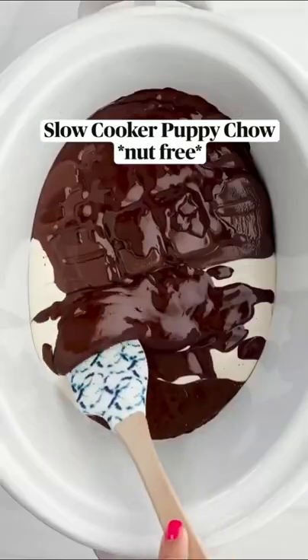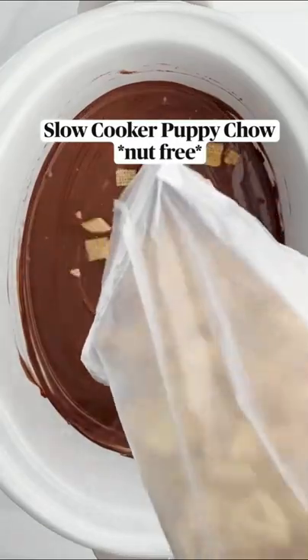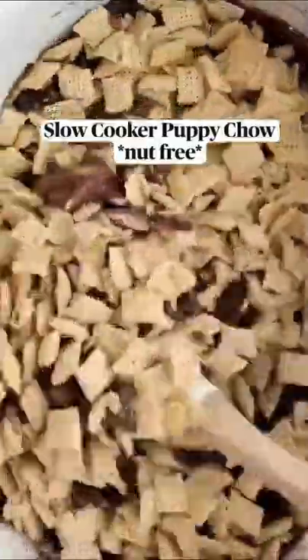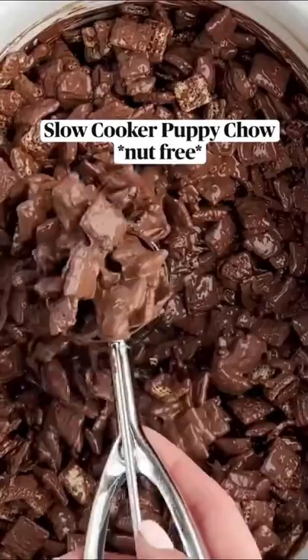We took our white bark, chocolate bark, or chocolate chips and melted it in the slow cooker, added our rice cereal and crushed Oreo cookies, and gave it a good mix until all that cereal is coated in that chocolate. Then we took big scoops and placed it on wax paper.